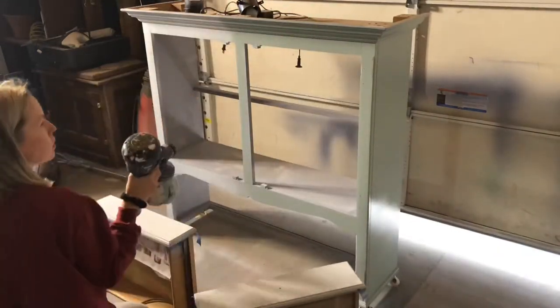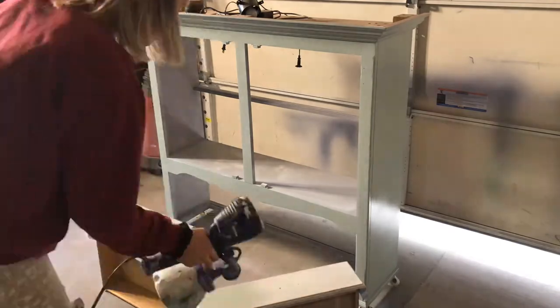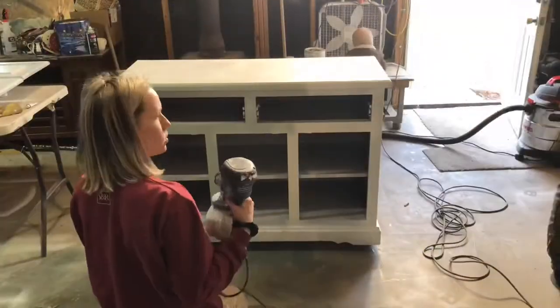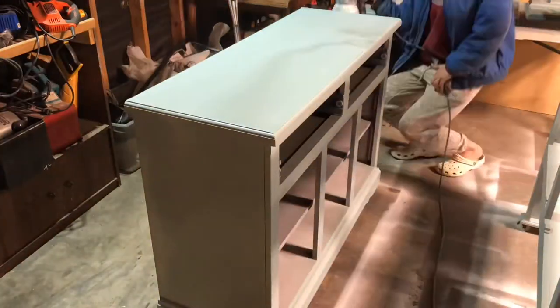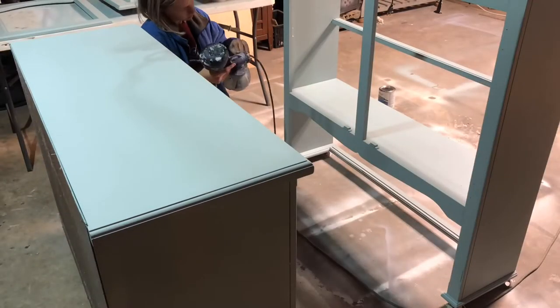Here I am putting the first coat of my color on. After two coats of paint, I am now putting a top coat of polyurethane on in satin, just to make sure it is scratch resistant.